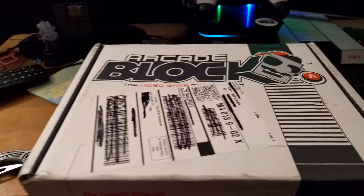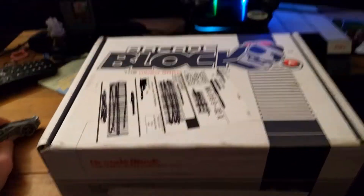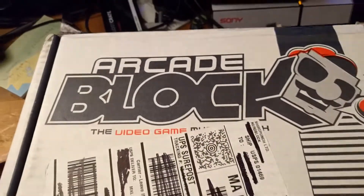Welcome guys. This is going to be an unboxing video. I got the box here. It's called the Arcade Block by the company NerdBlock. If you guys ever heard of it, there will be a link in the description below.